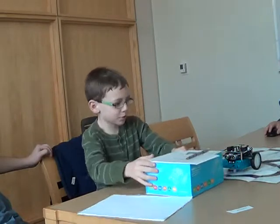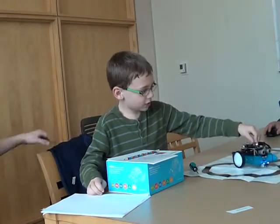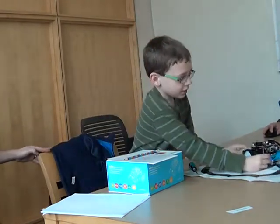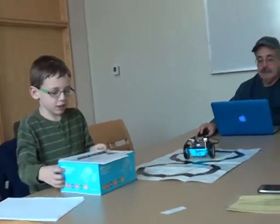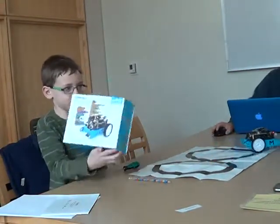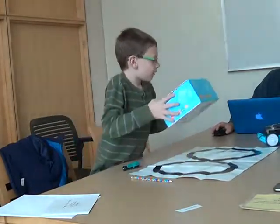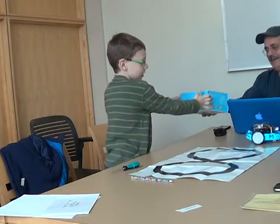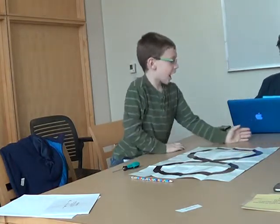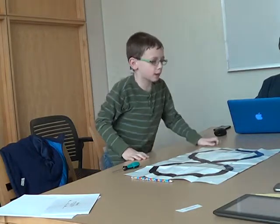Jacob: This is a micro-robot. It uses sensors. There's a little thing right here — whenever it goes on the black, the light stops. It backs up every time it knocks into something, which is one of the programs. Can you tell where the edge of the table is so it won't fall off? I was hoping it had a sensor for that, but it doesn't work on the back.